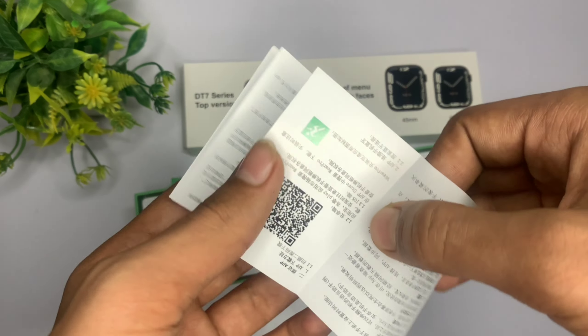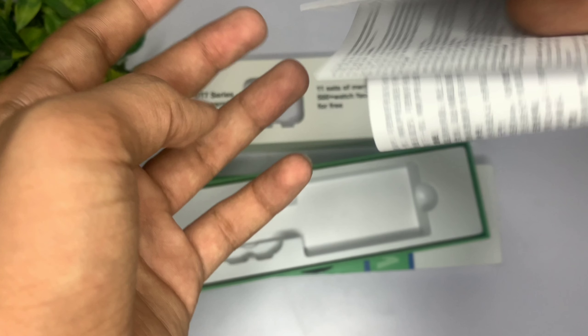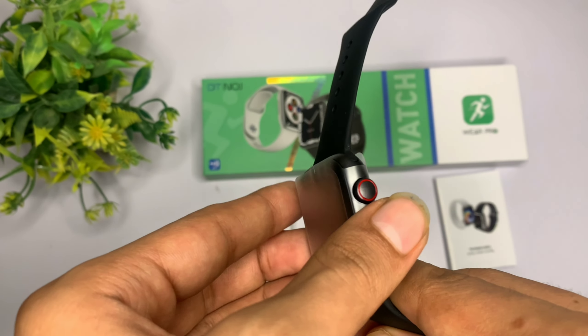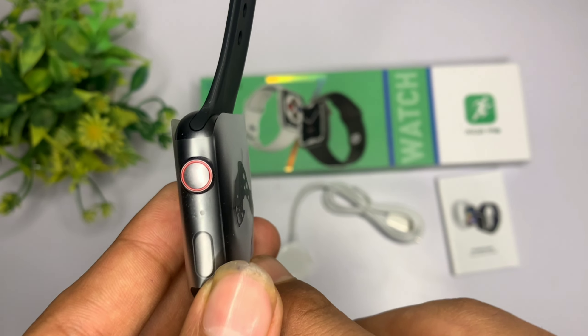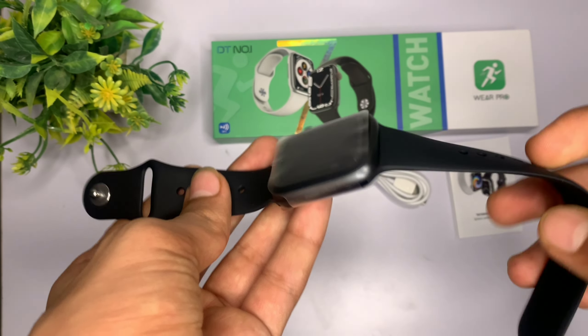यहाँ पर आपको मिल जाता है crown button जो कि working है, नीचे आपको noise cancellation का option है, और उसके नीचे आपको मिल जाता है power button।